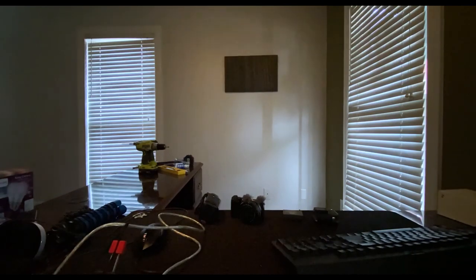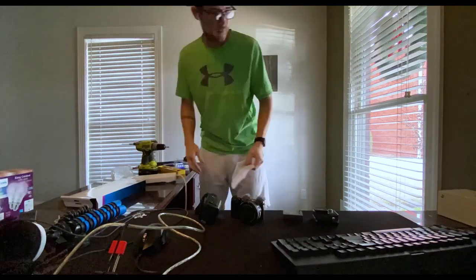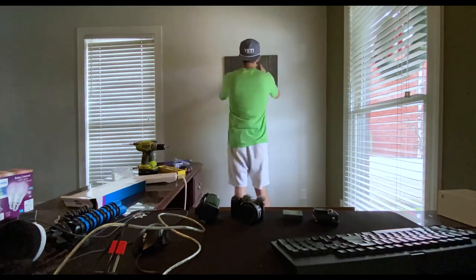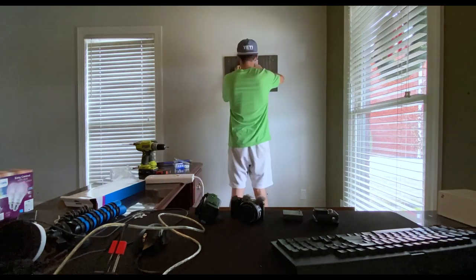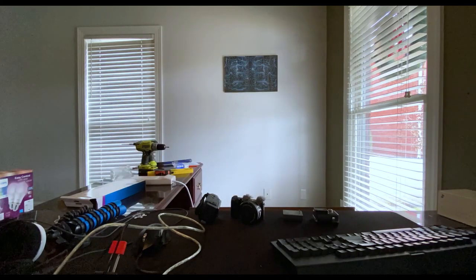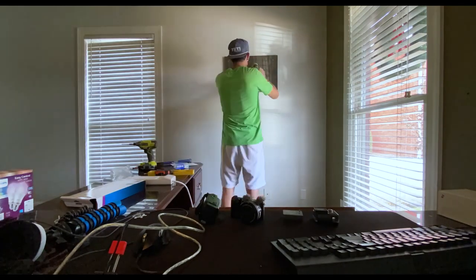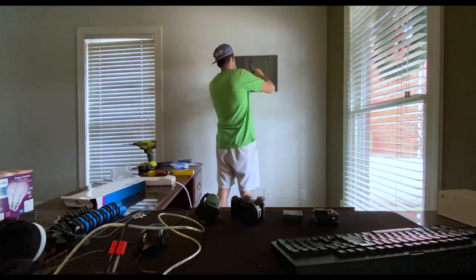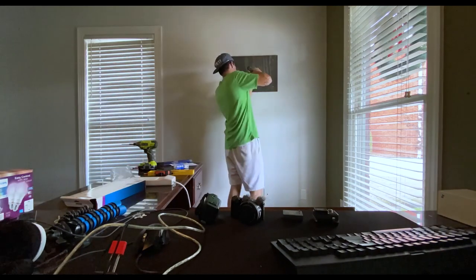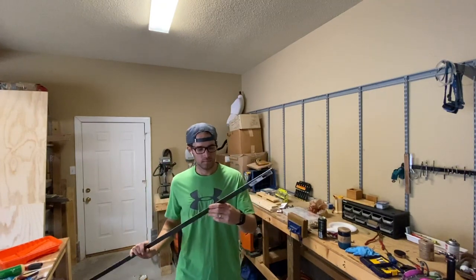Now we can attach the power supply to the circuit board. This is basically just a surge protector — it has two USB outlets. I traced the template onto the plywood, copied the inset, put two screws on the back side of the surge protector, put those screws on the wall, and then attached the surge protector slash power supply to the circuit board.